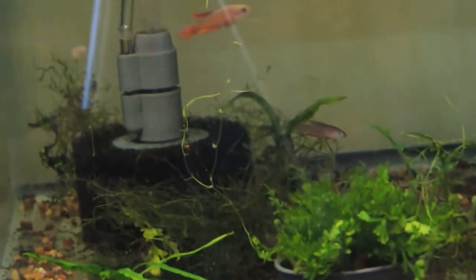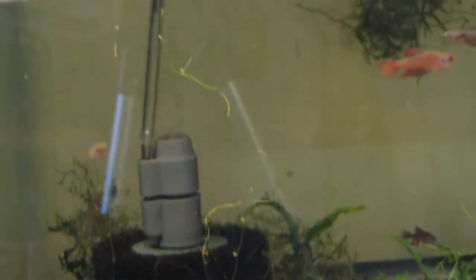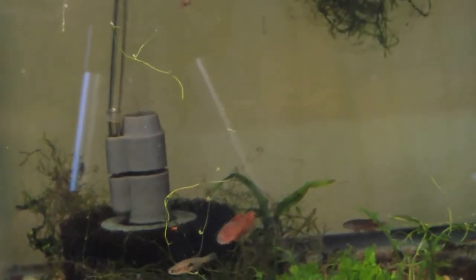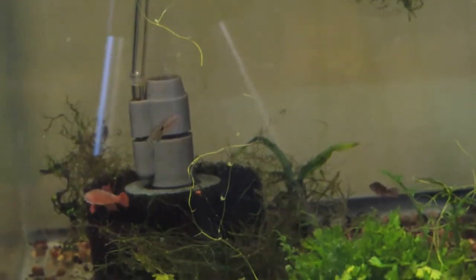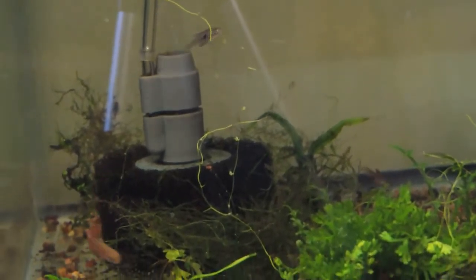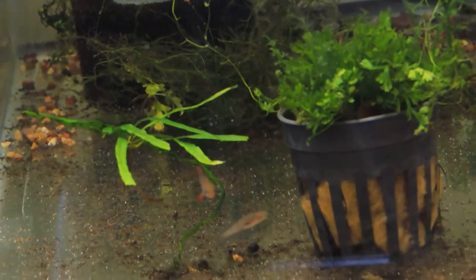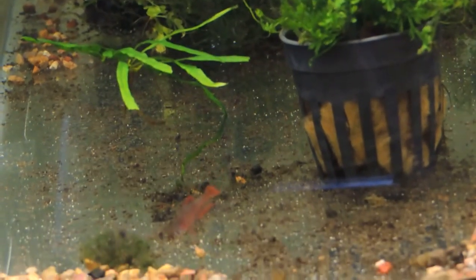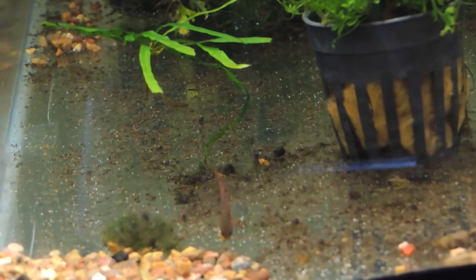As you can see, the males are really starting to display. I believe that's the alpha male in the group there — at least he has the deepest colors, and that generally denotes the alpha male. They're a beautiful little fish and I'm looking forward to keeping them. Thanks for watching and look for the next update. Thank you.